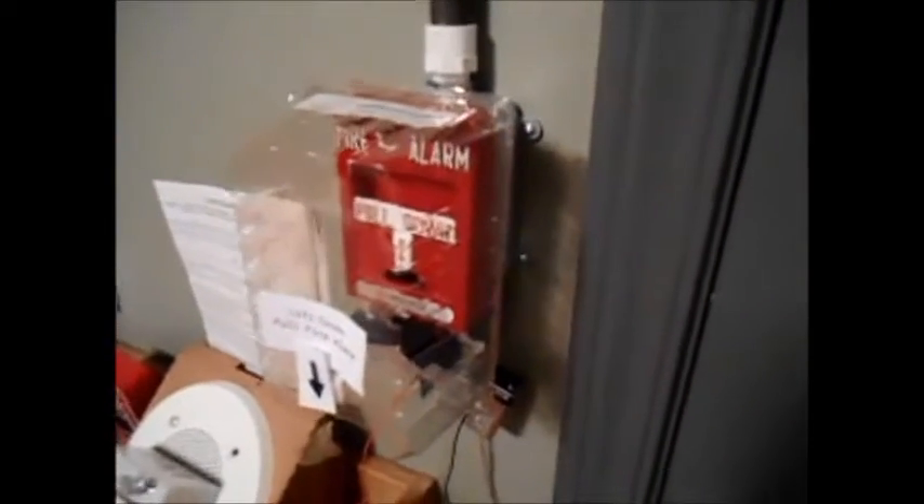Hey guys, it's Carter from Wheel of Fire Alarms here, and today I'm going to be doing a demonstration of the stopper I made from a strawberry box.